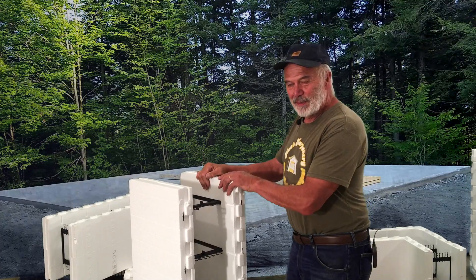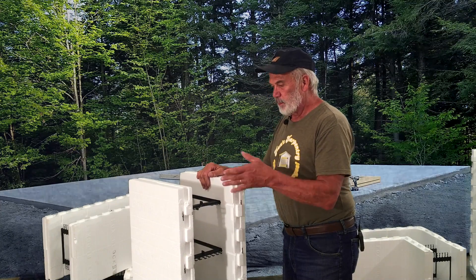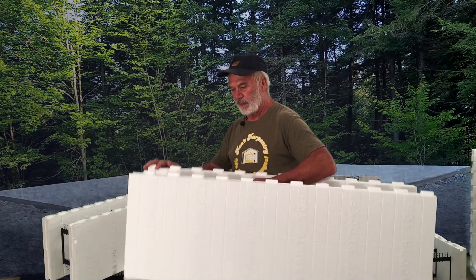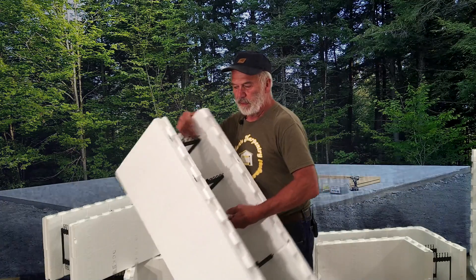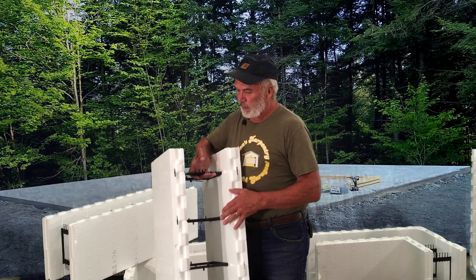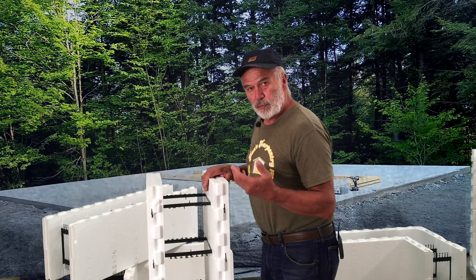They're building blocks that you adults play with to make things usable. This particular model or company makes them 16 inches high. They're very light, not heavy at all. Sixteen inches high, eight inches wide inside for concrete to be poured in there, or you can get it with six inches — I think you can even go bigger. It has a two inch wide foam on the outside and inside, so it's really well insulated.